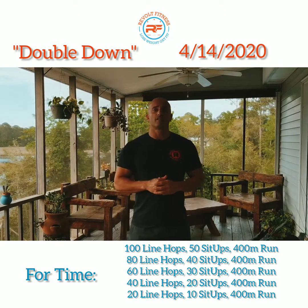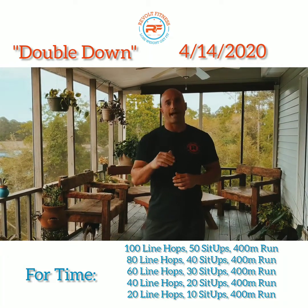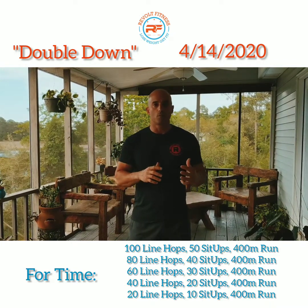The warm-up for this, as always, you want to make sure you get your heart rate up, break a sweat, kind of get the body going nice and loose before you actually hit the workout. We're gonna start off with a little eight-minute mover.